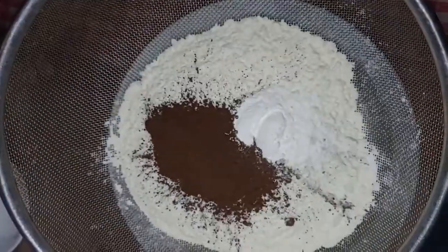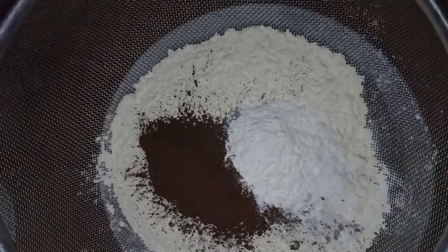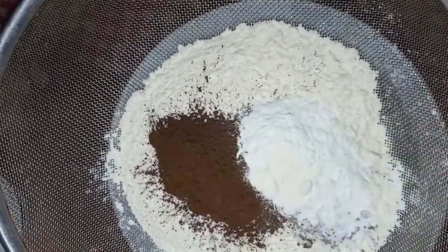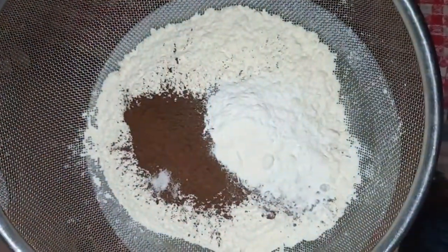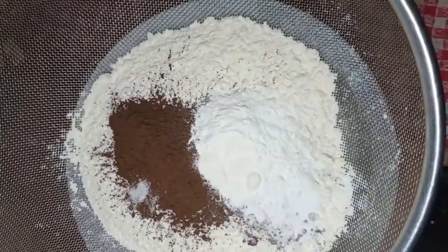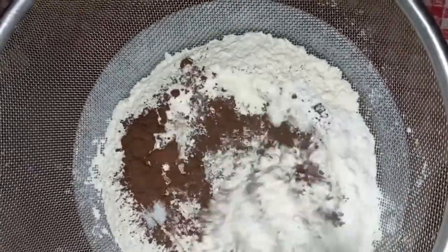1 cup of cocoa powder, 2 teaspoons of baking powder, 1 teaspoon of baking soda, and some salt.